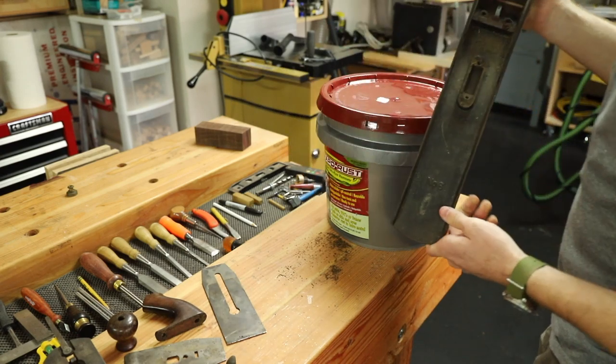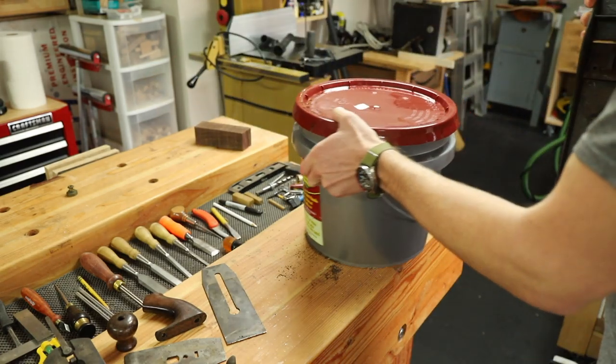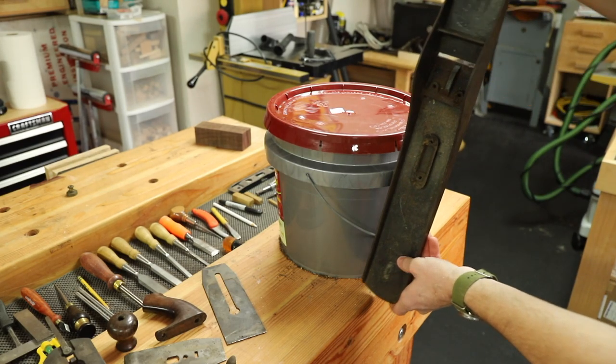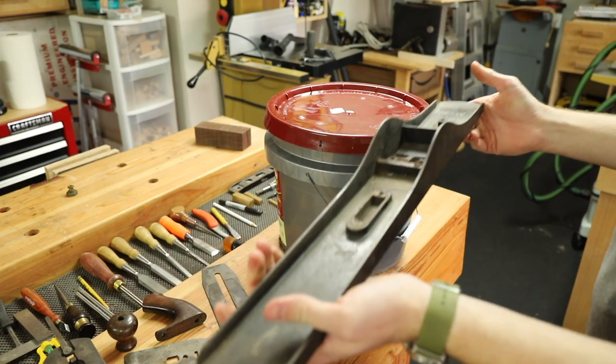However, the one dilemma I'm going to face here is because this is such a gigantic plane — a number eight — it's not actually going to fit in this gallon container. So I think I'll be able to get away with dunking half of it one time and then the other half separately. I think that should cover the complete plane.